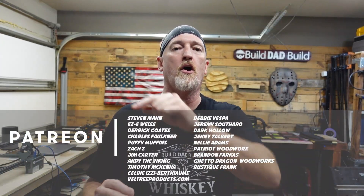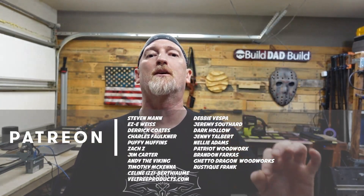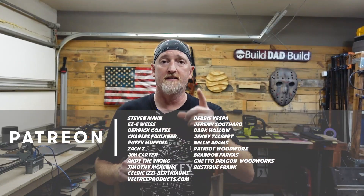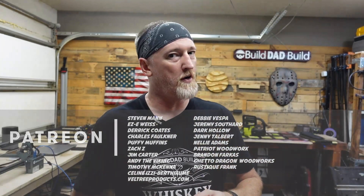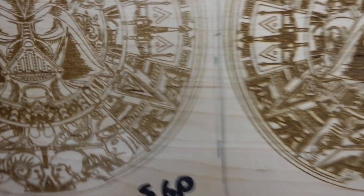Thanks for sticking around to the end of the video. Before we get to the results, I'd like to give an extra special thanks to all my patrons, especially my top tier Boilermaker patrons: Steven Mann, Eric Weiss, Chuck Faulkner, Derrick Coats, Puffy Muffins, Zack Z, Jim Carter, and Andy the Viking. Cheers to you all.